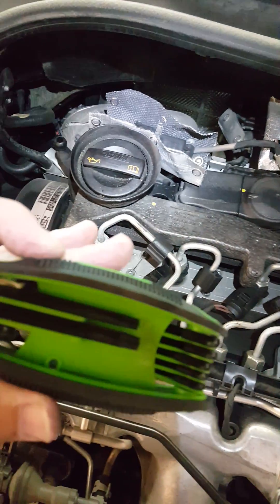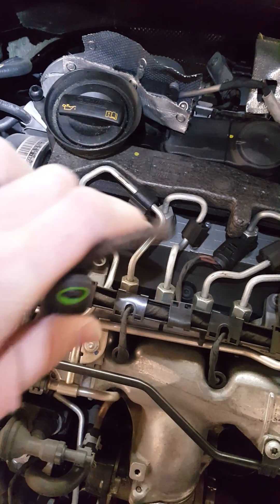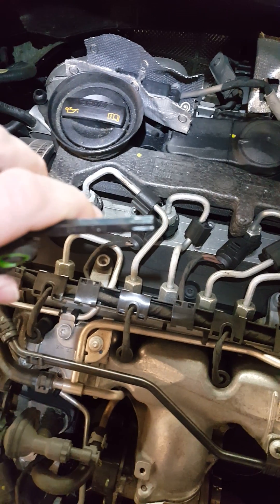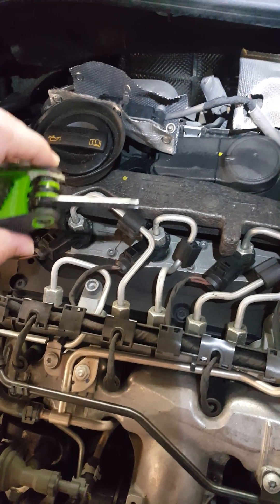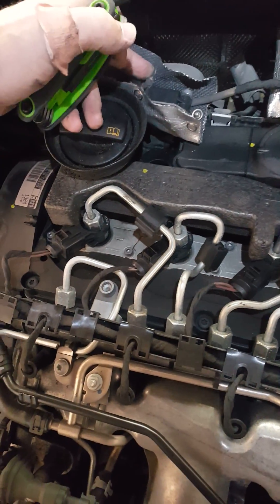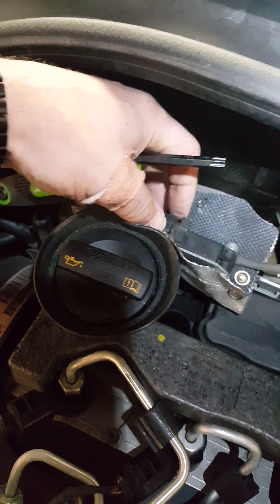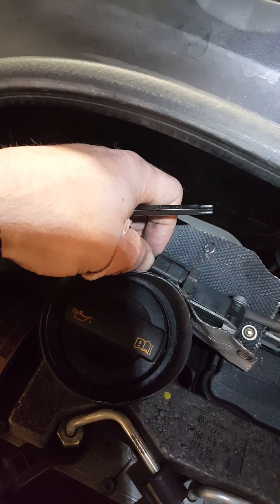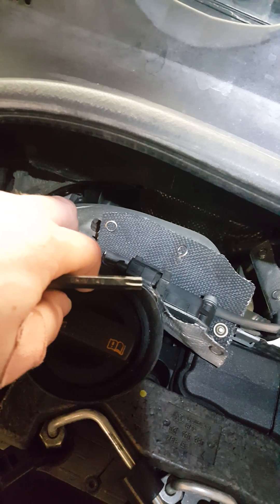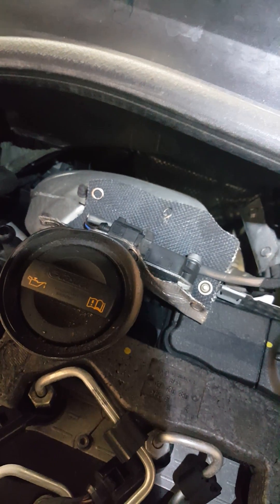It is a T40 — you can see that here on this Harbor Freight tool. I'm going to use this to unscrew the bolt over here. You'll also see there's a little metal clip attachment over here that, once you unbolt it, is going to undo. And there's an electrical connector over here that's a little tricky — you don't want to break this, so I'll give you some tips on how to get that out. First you want to remove this bolt over here.